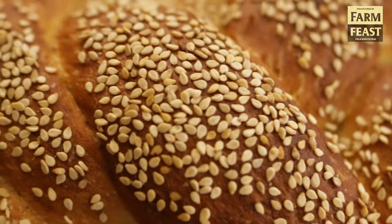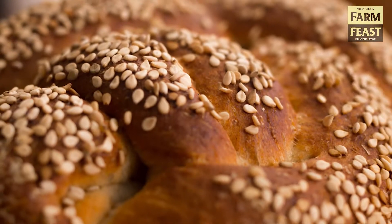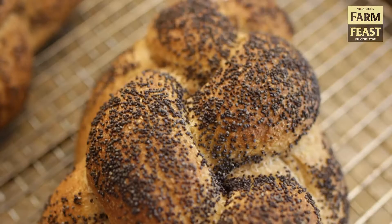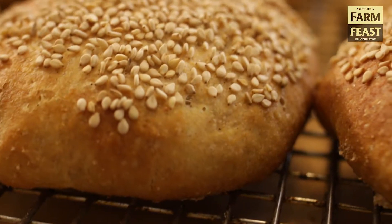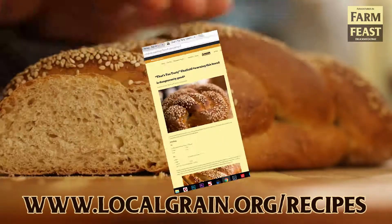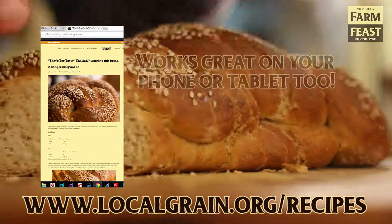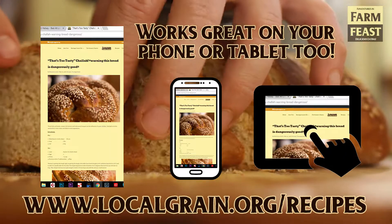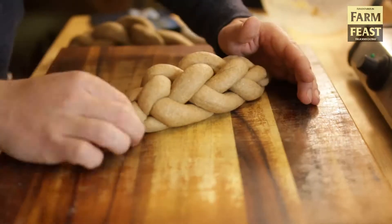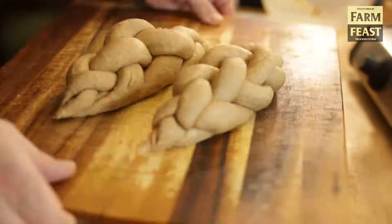Hey guys, welcome back to the Farm Feast Kitchen. This week we're making braided sesame challah as well as whole wheat poppy seed challah. We're also putting together a double batch and we'll make some slider buns to show you how to make the most out of making your bread each week. Check out the website for the printable version of this recipe at localgrain.org. I'm going to take you through all the pro tips and techniques that I learned while making this in my bakery for many years.